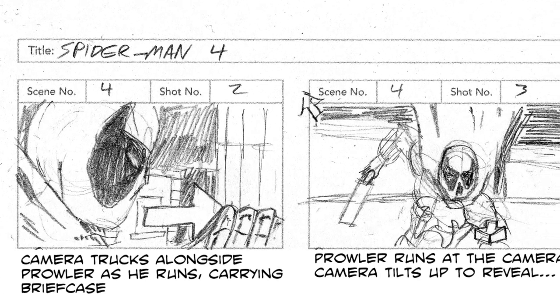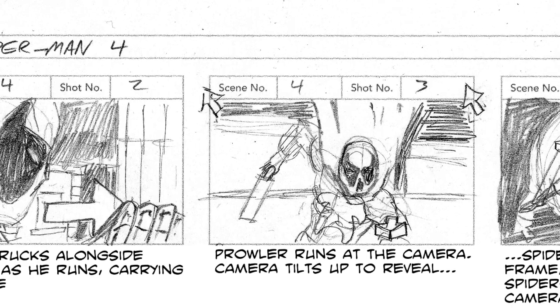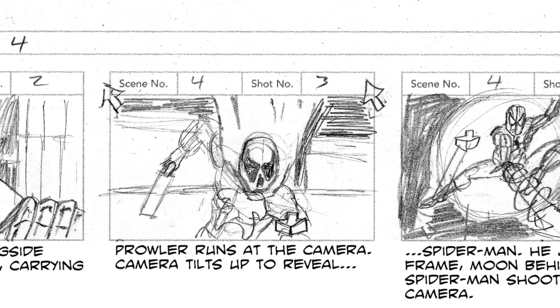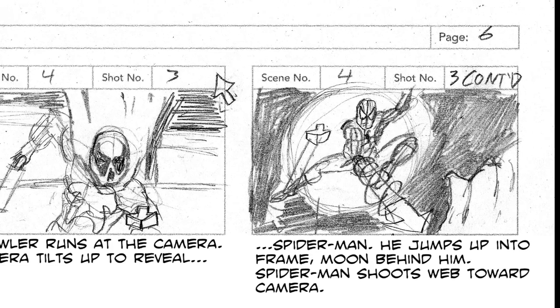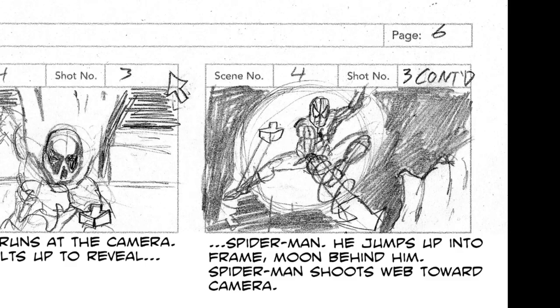I'm gonna show you a storyboard introduction, talk you through that, and then a pinup that I did of him. So we start trucking along with the Prowler — that means the camera will be moving parallel to him — and then we're going to get this great close-up of him running at the camera as the camera moves out and also tilts up, and that tilt up will reveal Spider-Man framed against the moon as he fires a web at the camera, remembering to create depth and motion the entire time, as well as give a really cool shot.